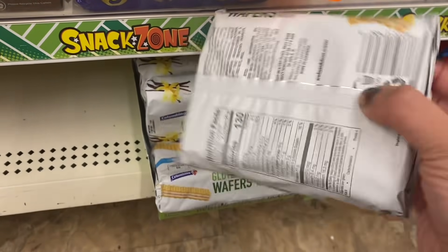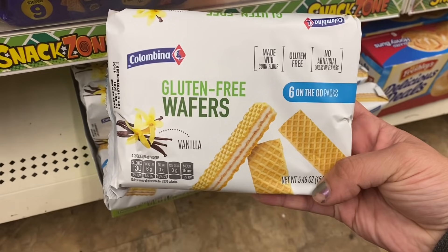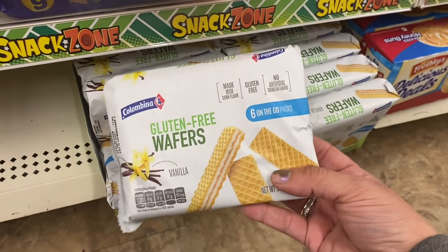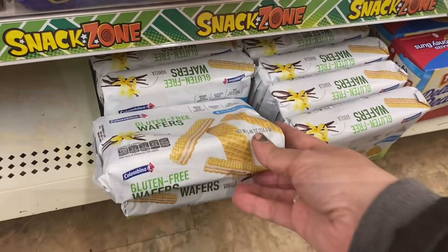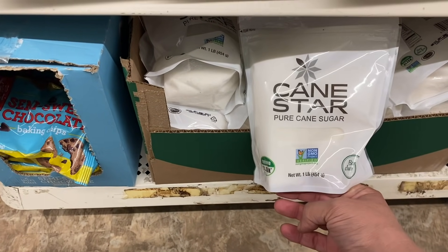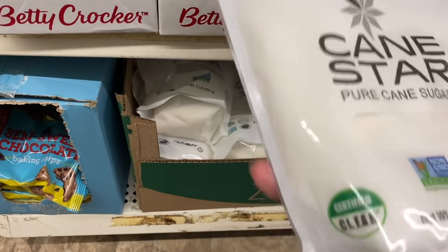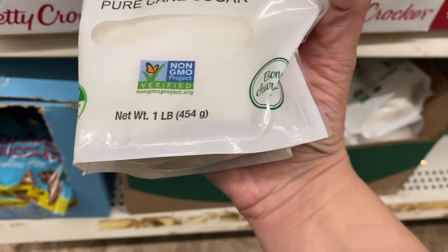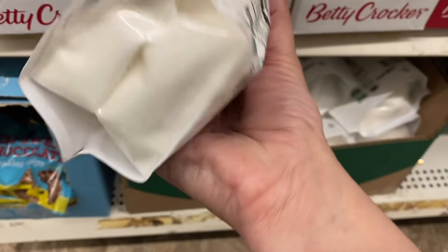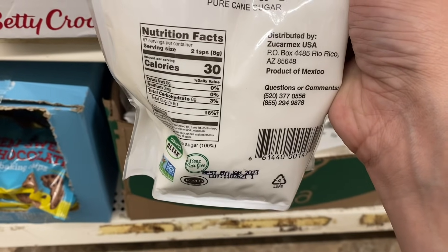In food, I see a couple of new items. I see these Columbina gluten-free wafers in vanilla — you get six on-the-go packs. And I'm also seeing this new Cane Star Pure Cane Sugar. It is a one-pound bag, certified clean, bone-char-free, non-GMO, and it is a product of Mexico.